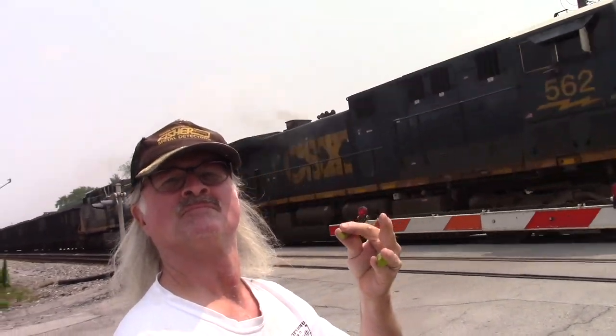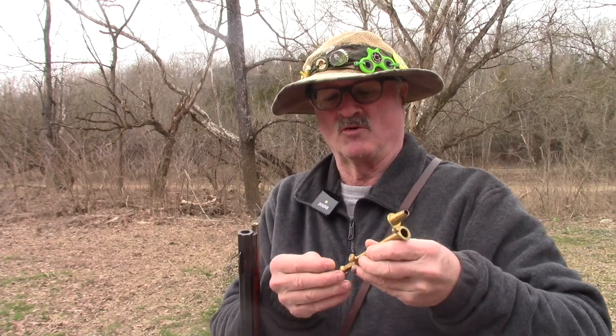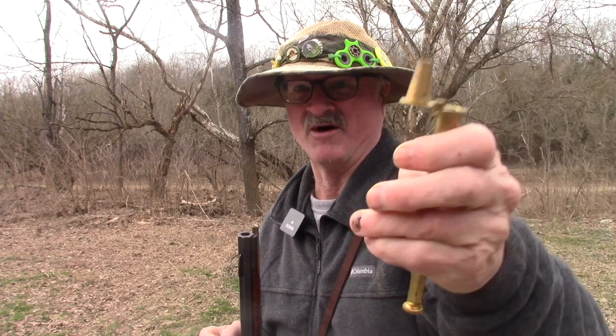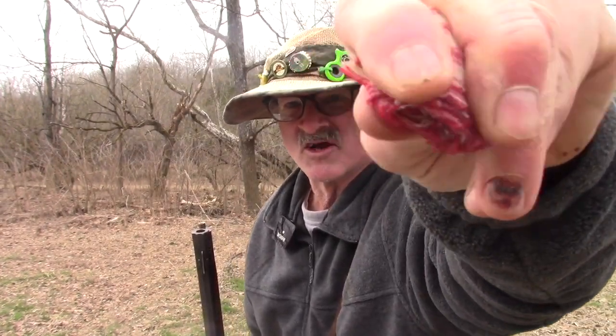Hearing protection is strongly recommended. We're going to use some tools on here that I very seldom use on this channel. One thing is a measurable charge and we're going to put this one at 40 grains. We're going to put Swiss 3f powder down in that barrel. Clear the top, pour it right down in the old barrel - pillow ticking patch, still wet.